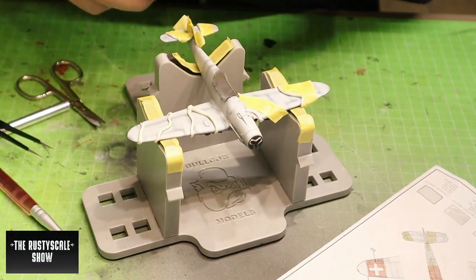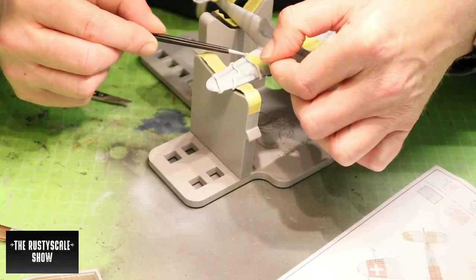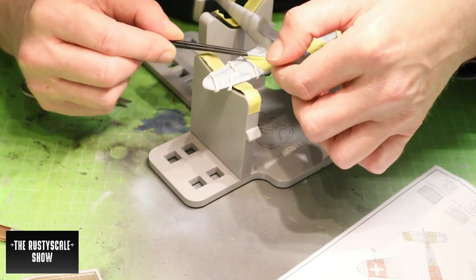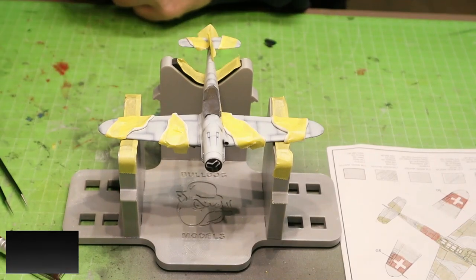For the third color I did a camo masking by placing Patafix to create the camouflage pattern, and then covered the parts with Tamiya masking tape. It's a pretty easy and nice way to mask.